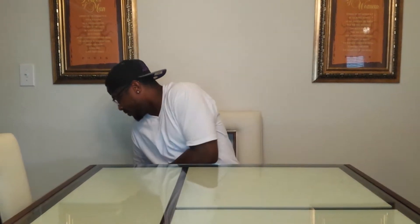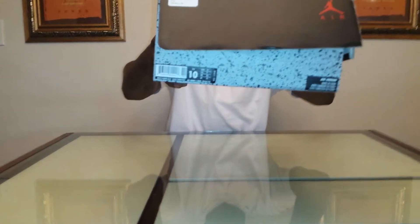Without further ado, let's get into the review. We have a classic Jordan box with the cement print down at the bottom. As you can see, this is a size 10 — my size. This was a much-anticipated shoe for me, so let's open up the box and see what we got.